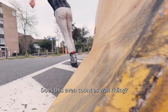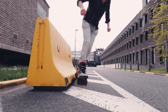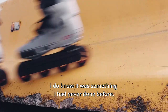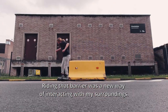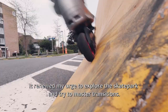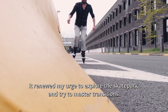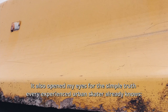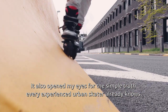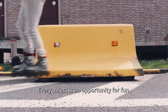Does this even count as wall riding? I don't know. I do know it was something I had never done before. Riding that barrier was a new way of interacting with my surroundings — it renewed my urge to explore the skatepark and try to master transitions. It also opened my eyes to the simple truth every experienced urban skater already knows: you can skate everything, every object is an opportunity for fun.